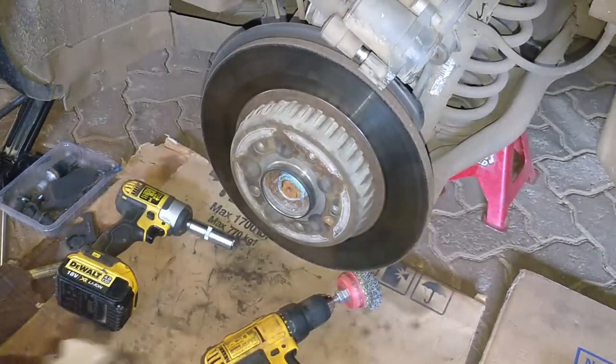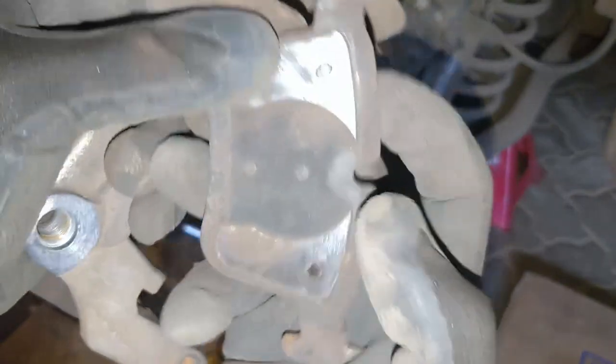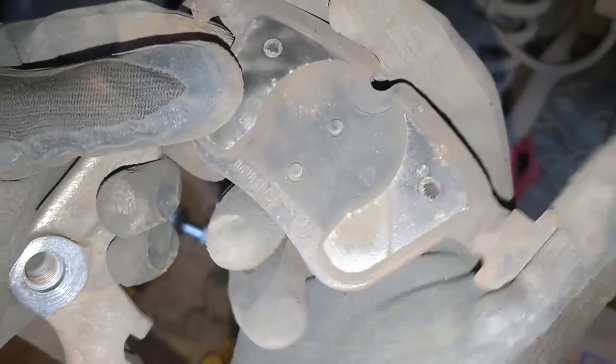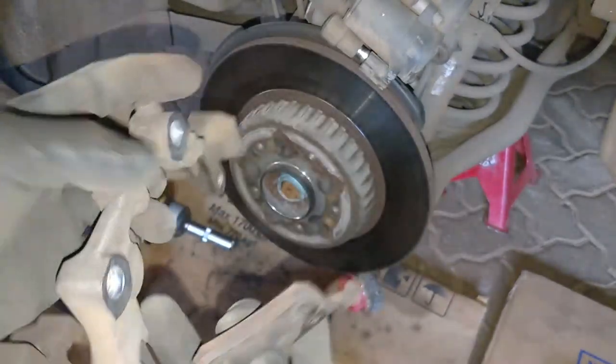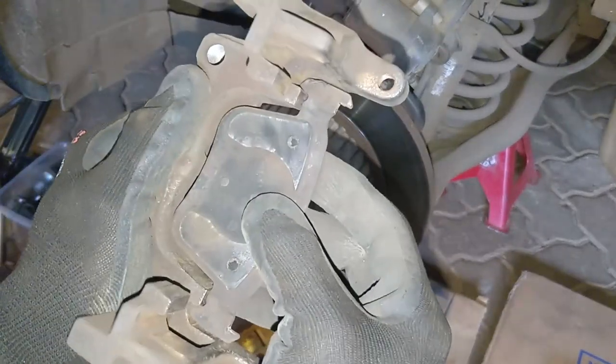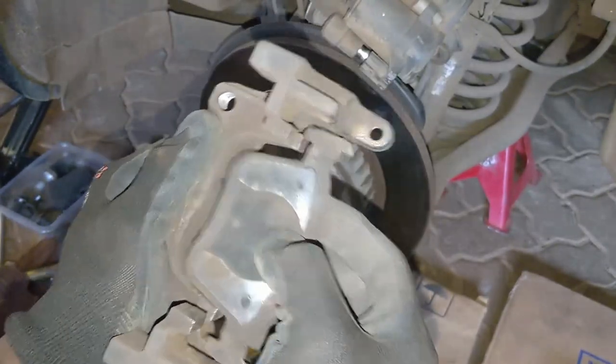What I'll demonstrate using the older factory pads — I think this is a Benz part — is that these are designed for the caliper, so they tend to fit better and slide around better than aftermarket items.